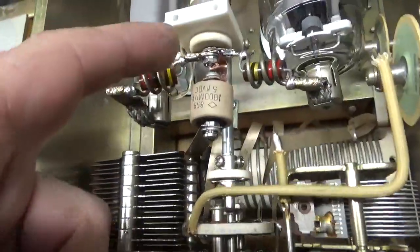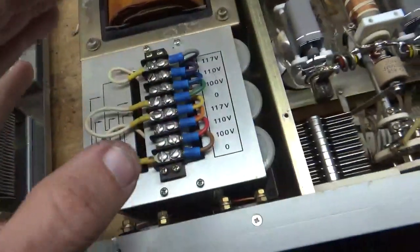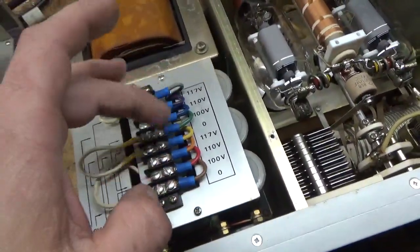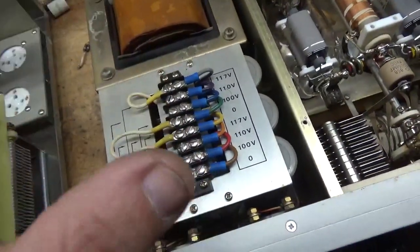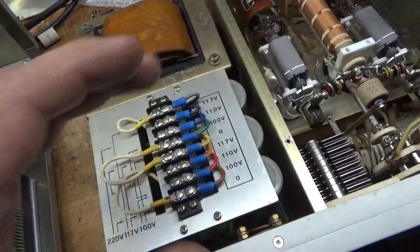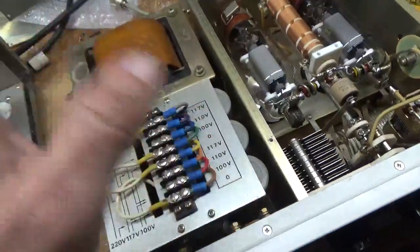I got the strap and a metric nut installed. The primaries are wired for 234 instead of 220. You want it on the higher voltage because most people have even more than that on the line, and you'll end up with more voltage on the filament and on the plate otherwise.